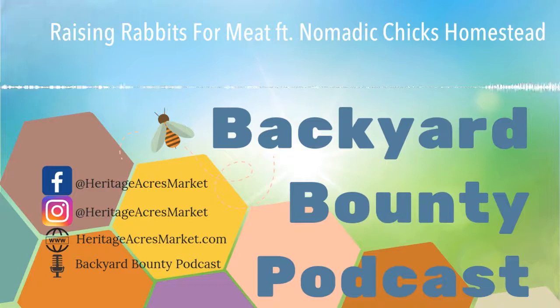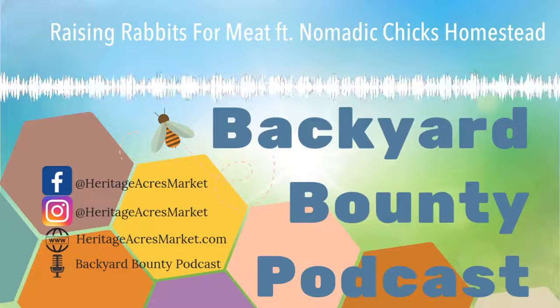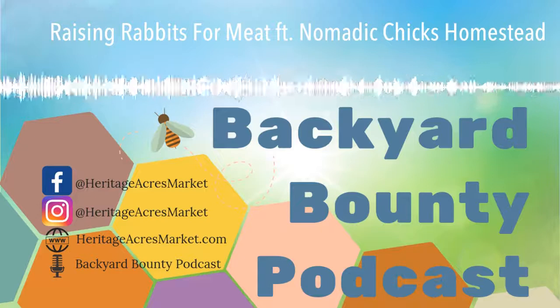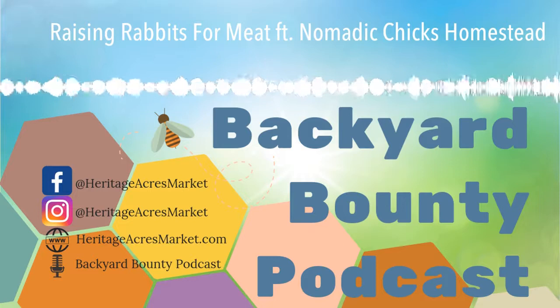Thank you so much for taking the time to talk to us about rabbits. I totally understand rabbits a lot better than when we started. Thank you for listening to Backyard Bounty — we'll see you again next week. Don't forget to subscribe and leave us a review. If you have a question you'd like answered on the show, email us at ask@heritageacresmarket.com. Find us on Instagram, Facebook, and YouTube at heritageacresmarket. All links mentioned in this podcast will be included in the description.